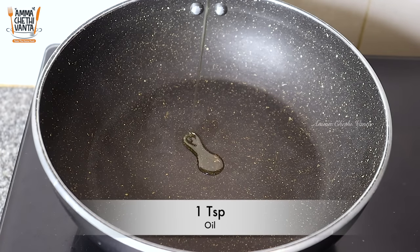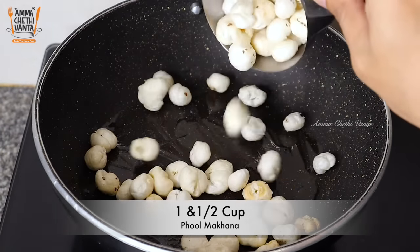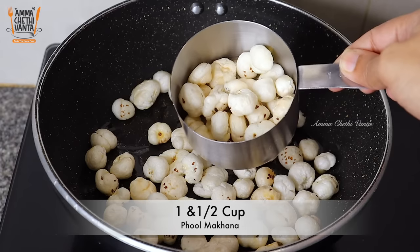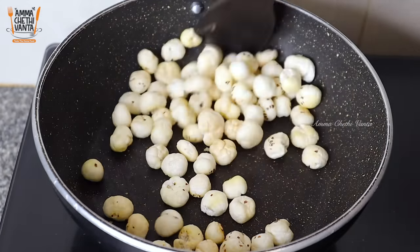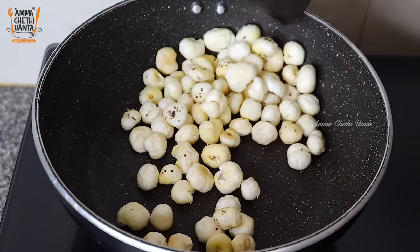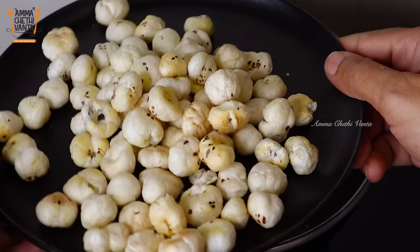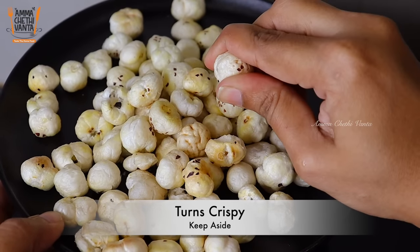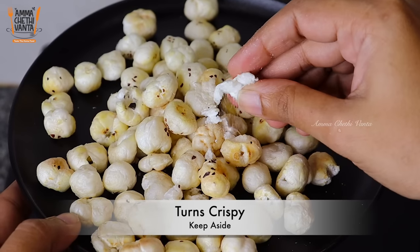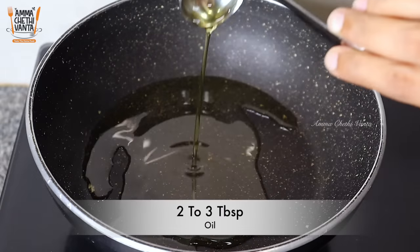First, let's put a taste of it. Let's fry it on low flame. It is crispy. Let's fry it in a plate. All the potatoes — fry them on low flame.